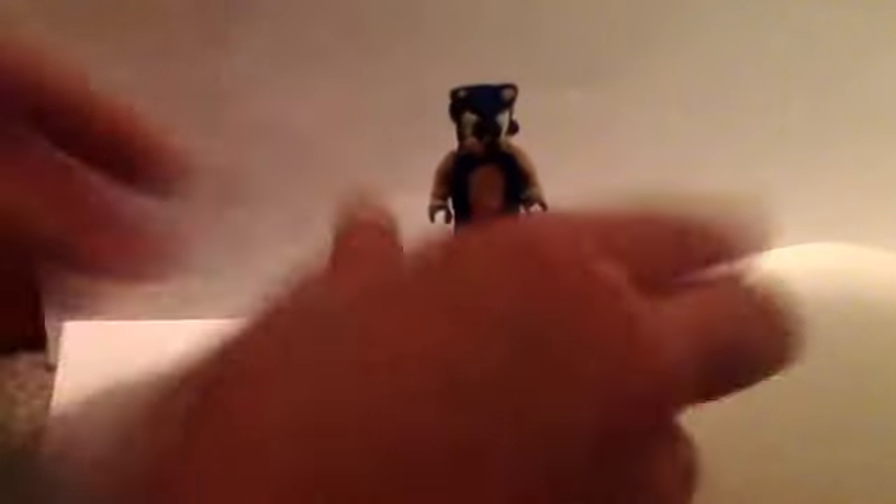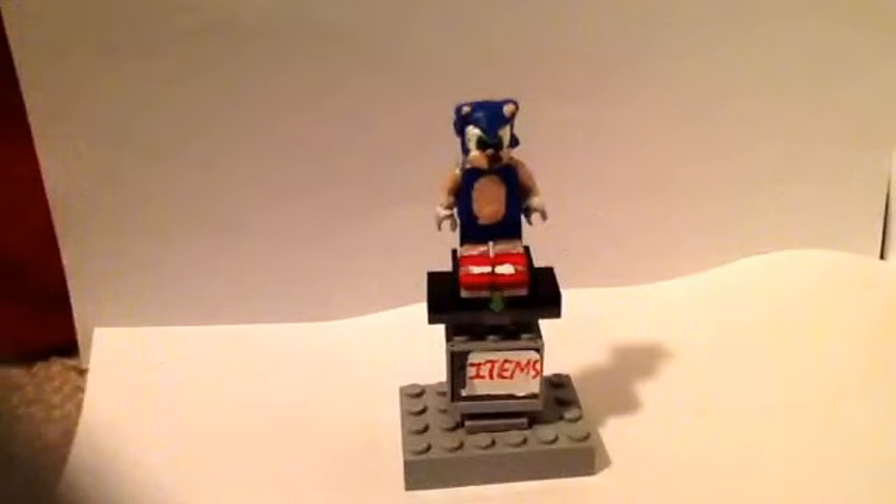I've got a new setup. This is going to be my setup for my videos. The stand can do a 360, and I'm going to be doing my customs with this.